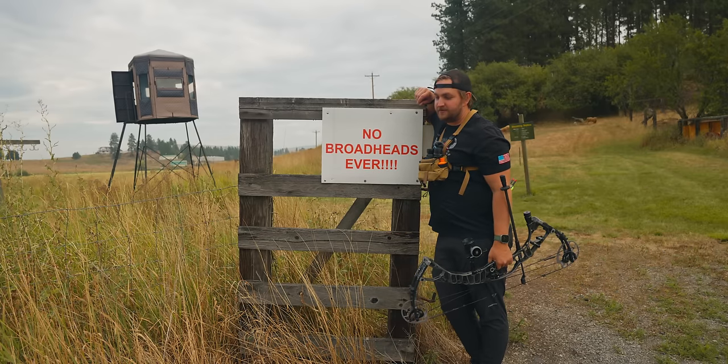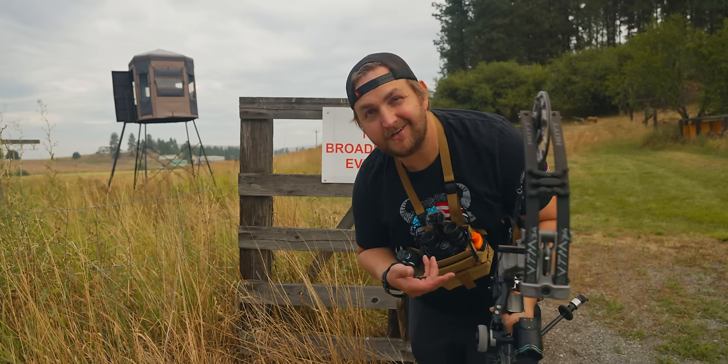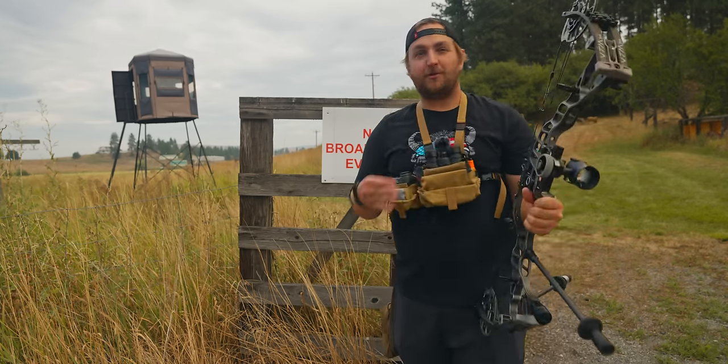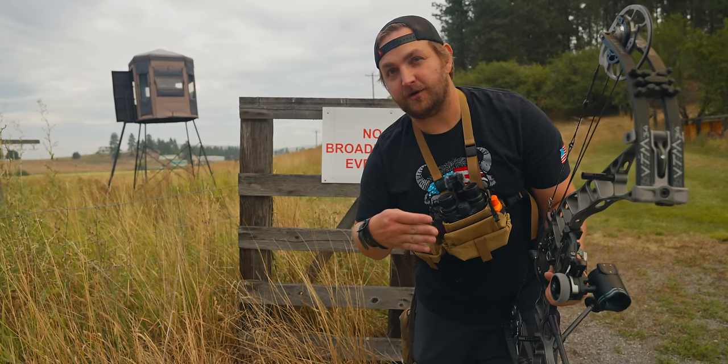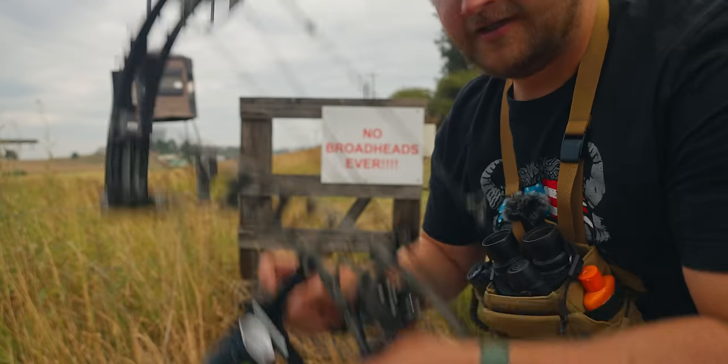Welcome to Spokane Valley Archery where we're shooting broadheads today and talking about this new sight from Ultraview — the UV Slider. I want to break it down today, go through the pros, the cons, the good, the bad, and the ugly, just to see what this thing can do. We're going to max it out and see how far we can actually get out of it, with that little bottom bonus pin as a bonus to this video.